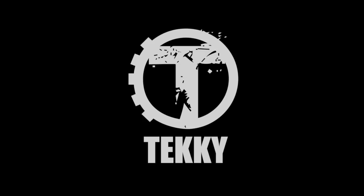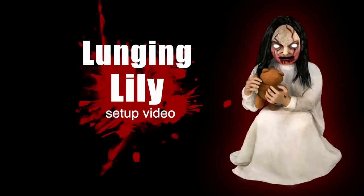Hi there! Welcome to Techie Toys. The purpose of this instructional video is to show you just how quick and easy it is to set up Lunging Lily.